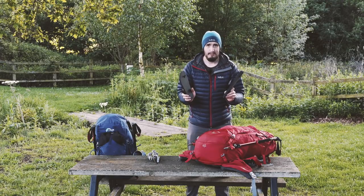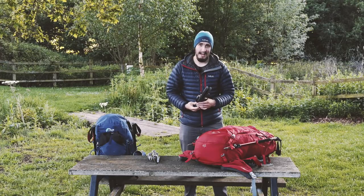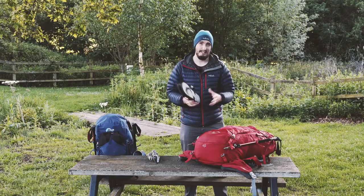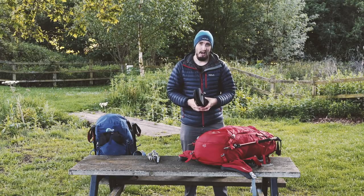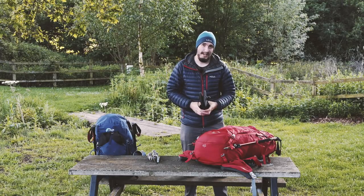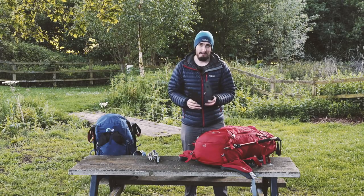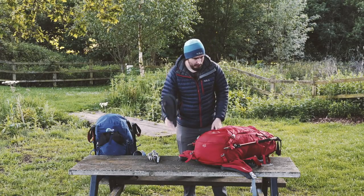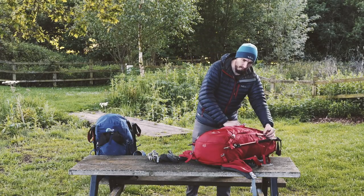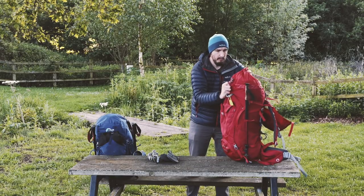Also in the front of the bag is flip-flops. I didn't actually take any flip-flops on the Kungsleden and many other people did, and I regretted it every night when I got to camp. If you want to walk to the toilet it's a long way away so you have to put your boots on every time and you don't get a chance to rest your feet. Definitely take flip-flops if you're doing a long distance hike.